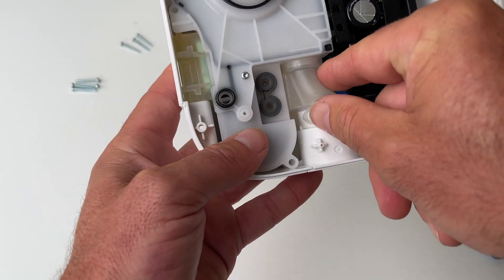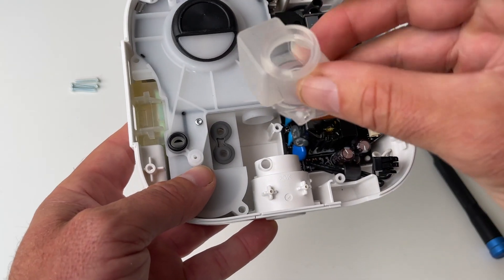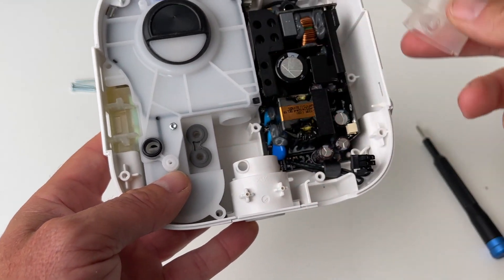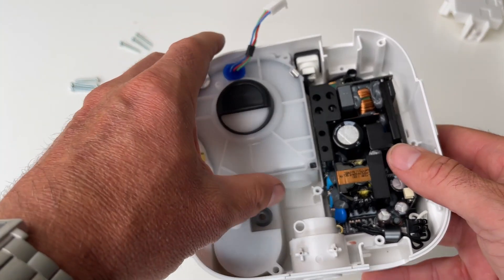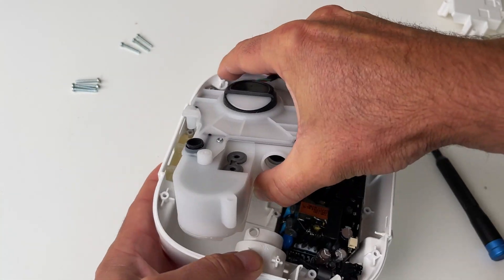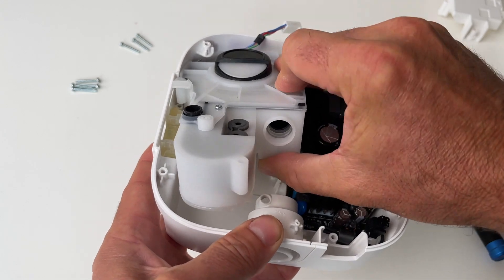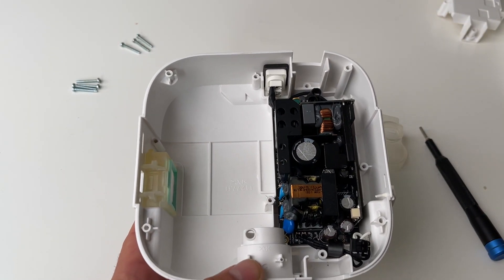Now we need to just remove this little plastic part — it pours off, easy to put back on — but I remove it because it makes it a bit easier to pull out the casing. So what we do now is get our thumb in, sort of lift up like that, and then pull it out like so. Just put that over to the side for now.